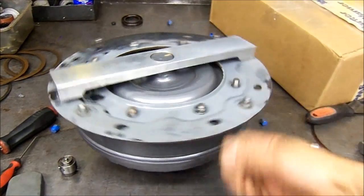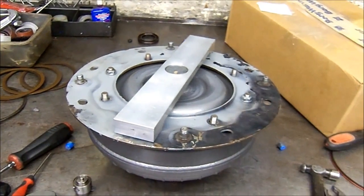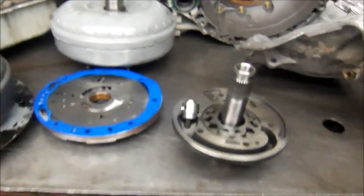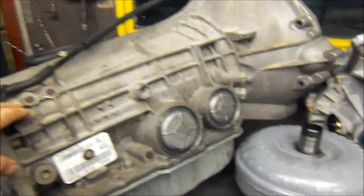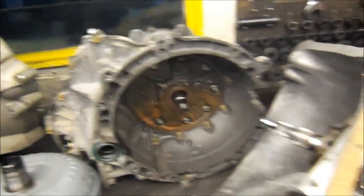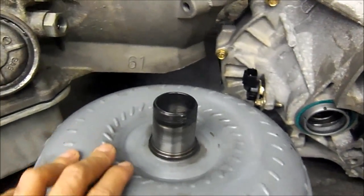Alright, that was a short clip on aligning the plate to the converter. You still have the flywheel — it's a 4.6-liter engine on this 5R55S. Now, this unit is not installed yet, but I just got done with that transmission right there. There's also a Ford Focus and a Turbo 350 here, and they're getting ready to install that 5R55S.